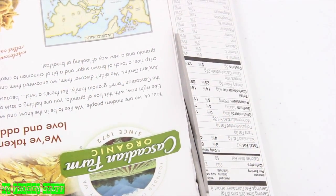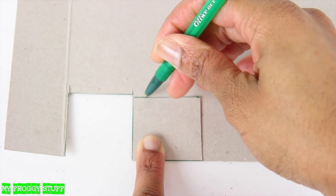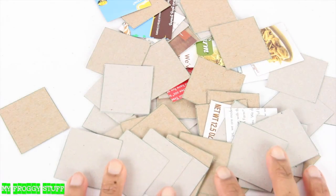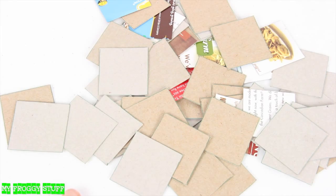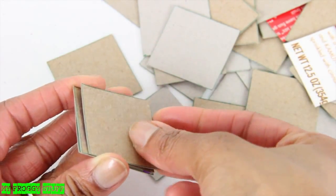I start by cutting open a paper board box so that I can lay it flat. Using a ruler, I draw a square, cut it out, then use it to trace and cut several more. Once cut, we are going to use these squares to build the camera by taking a few, stacking, and gluing them together.